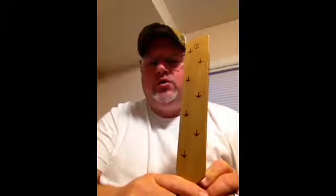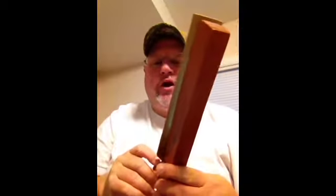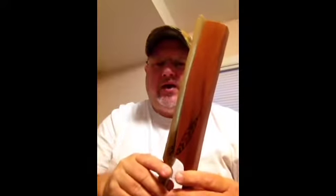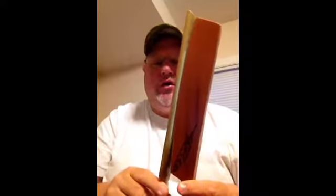All right folks, here's a sound check of the new 12 inch Tim's turkey call long box version. Just a little bit of how it sounds so that you folks can hear — here you go.